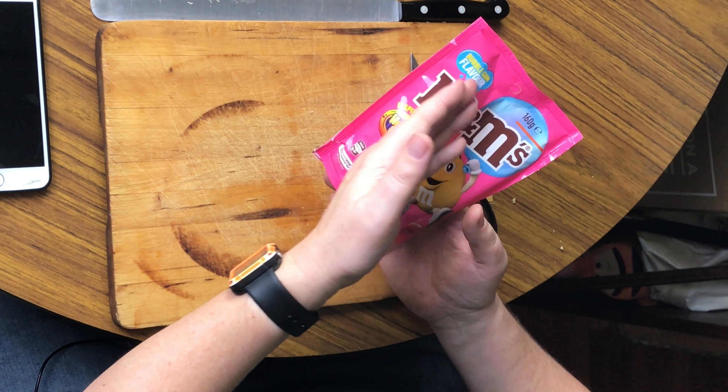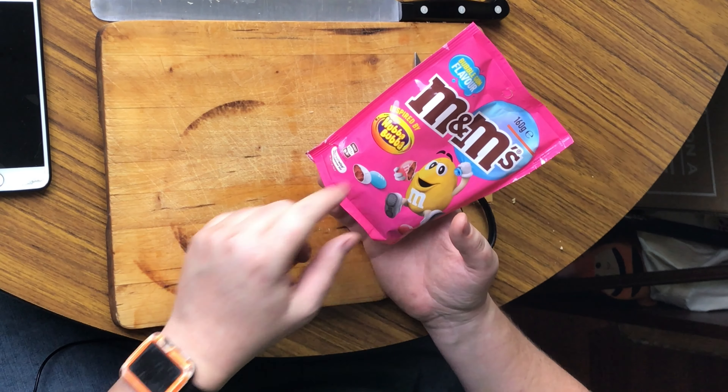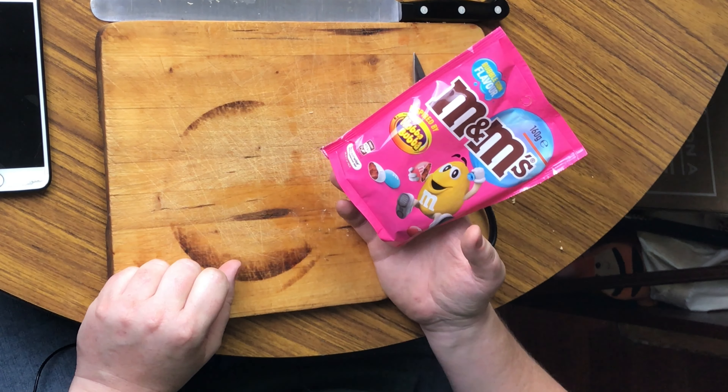Welcome to another episode of Checkout Basket. Today we're checking out some new M&M's that have just come out in my local supermarket. I found these and they're Hubba Bubba inspired — bubble gum flavoured M&M's inspired by Hubba Bubba.